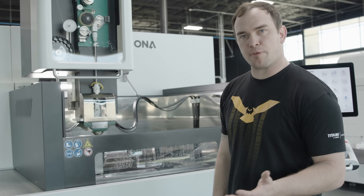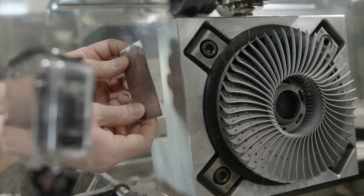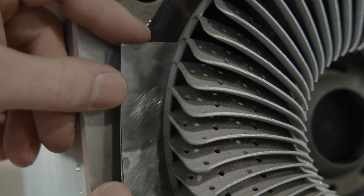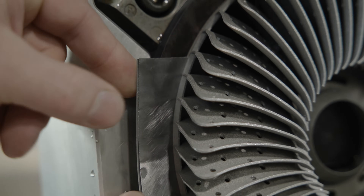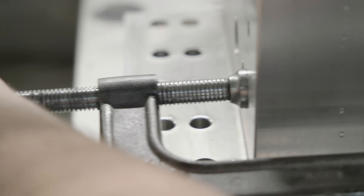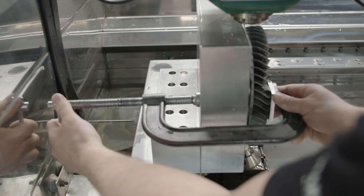We're about a third of the way through our fan. We know that our fan is going to want to try and pull away from the build plate as we cut it. So what we're going to do is stick a shim in the gap that's been created, and then we're going to take a C-clamp and clamp our fan to that shim and keep it in place while we cut through the rest of our fan.